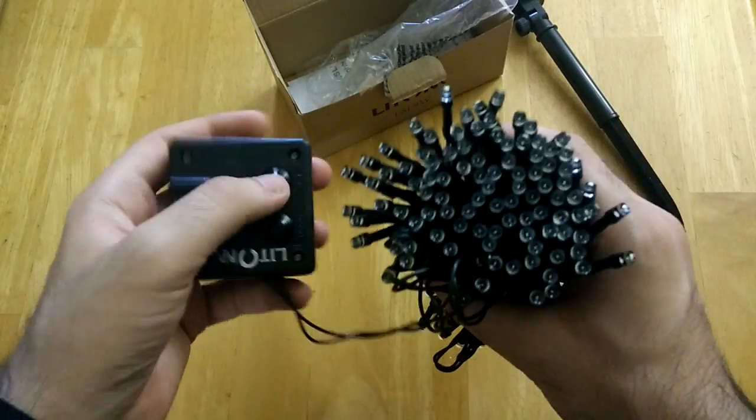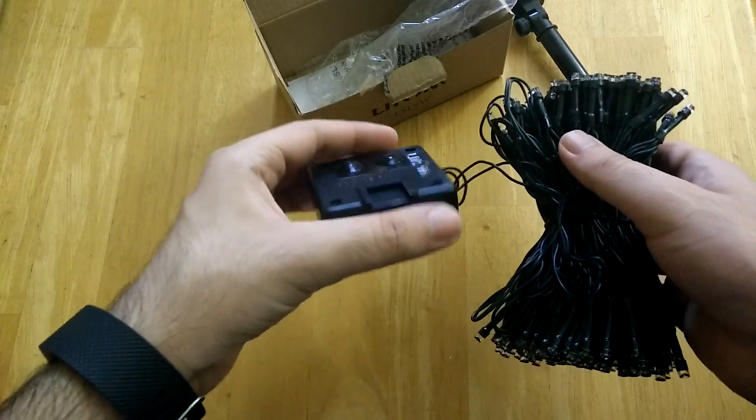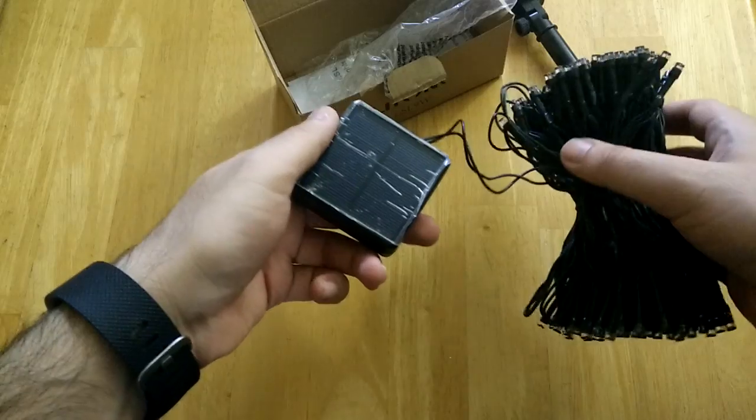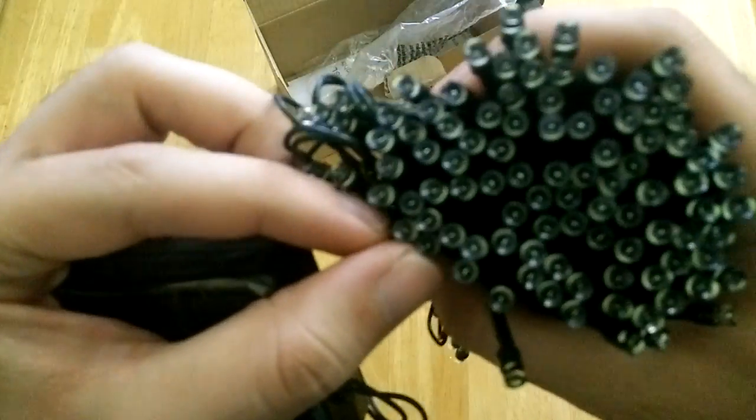There's about 200 LEDs in here and it's a long string of light, so it can be used to light up a large area. Great for parties, indoor as well as outdoor use. The bulbs are pretty tiny.